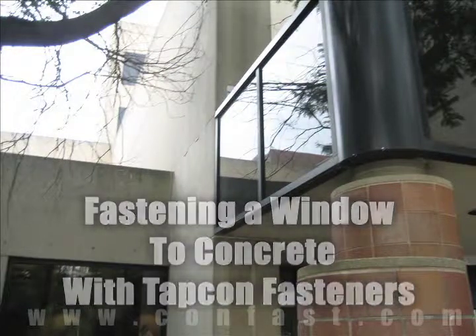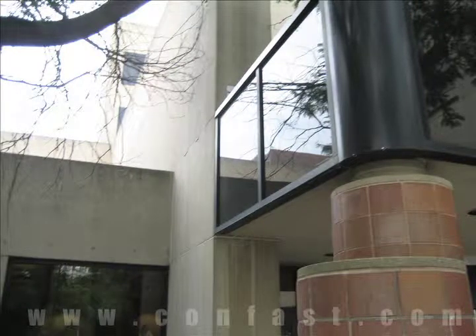A window can be fastened to concrete using Tapcons. Purchase your Tapcons online using promo code CONFAST for a 5% discount.